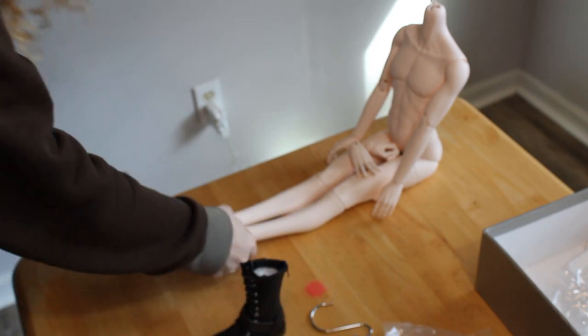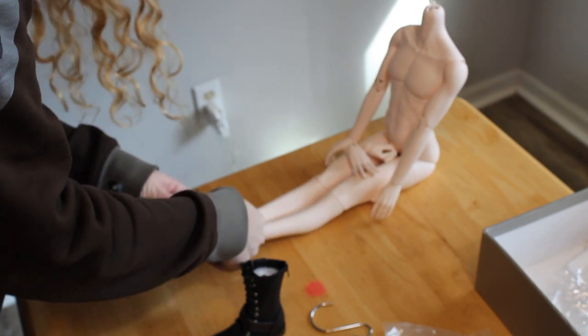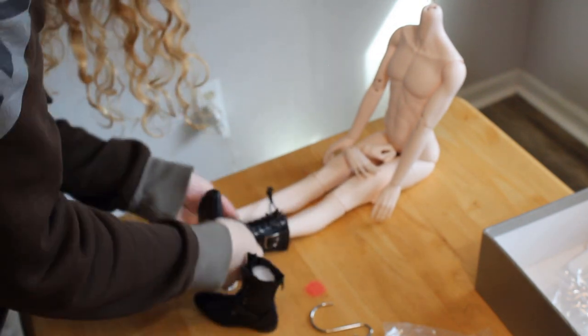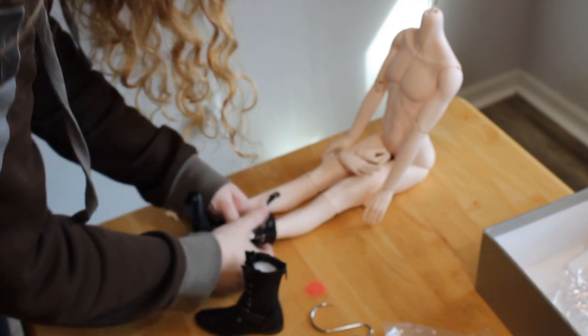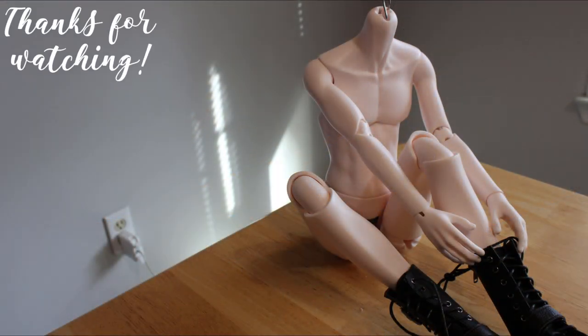Since this doll was discontinued after I ordered, I wasn't sure it would still be useful for me to review the body, but there will always be some on the secondhand market, so hopefully it benefits someone else someday. And if you've got any ideas for how I can go about giving this boy a tan without unstringing his hands, I am all ears. And that's all for today — thanks for watching. Bye.